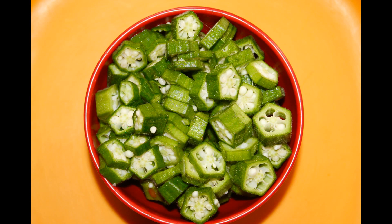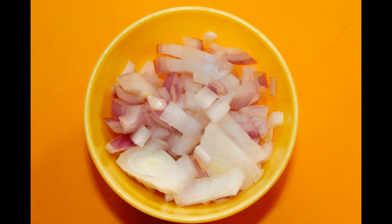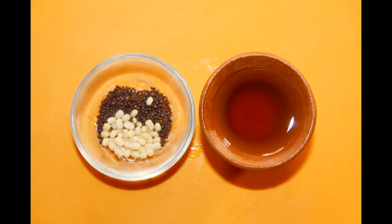You need 1 cup of lady's finger, 1 cup of tomato puree, half cup of chopped onions, turmeric powder, mirchi powder, curd and salt. For tempering, you need oil, urad dal and mustard seeds.